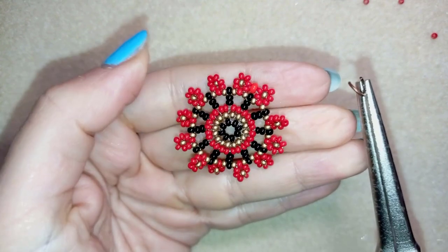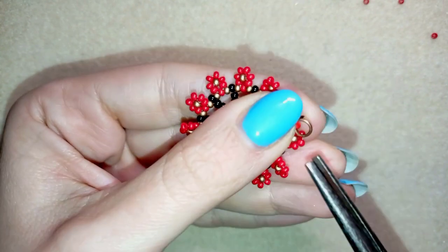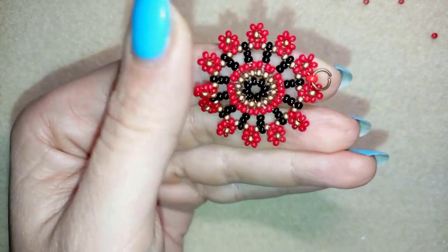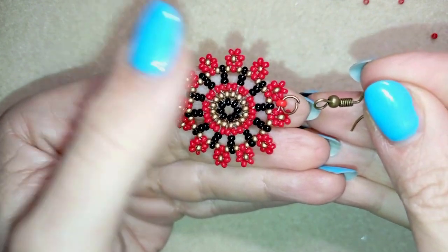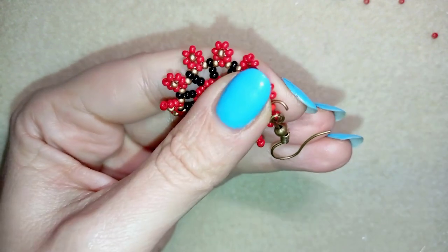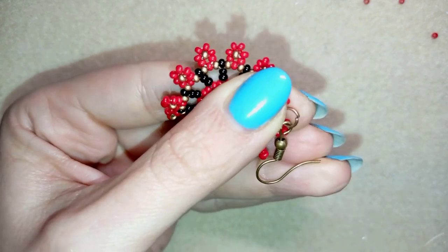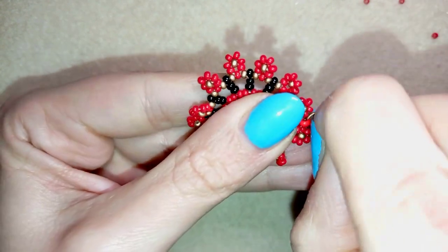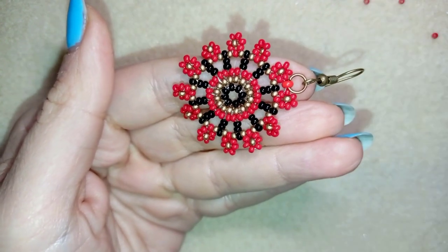First step: I take a jump ring, open it up, and go through this 8-0 bead. Then I take the earring finding and put it on the jump ring, squeeze the jump ring back in the same direction as I opened it, and turn the joint to go inside the bead. My earring is ready.